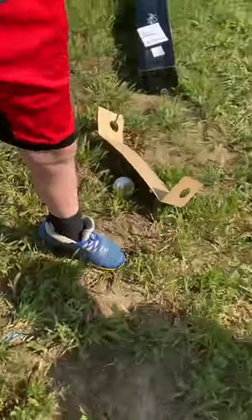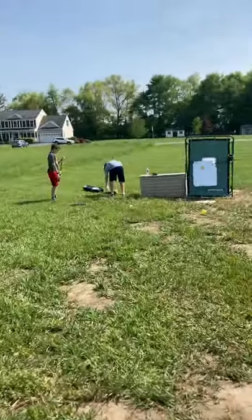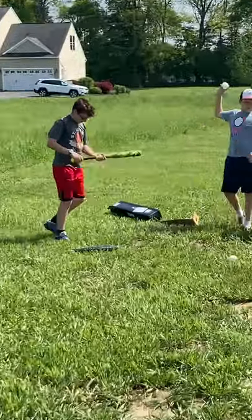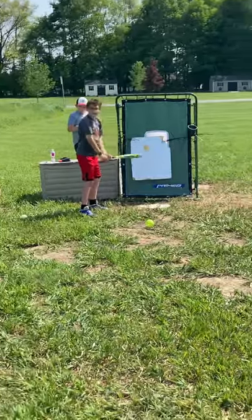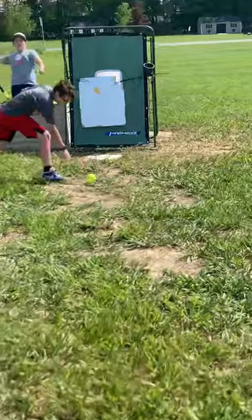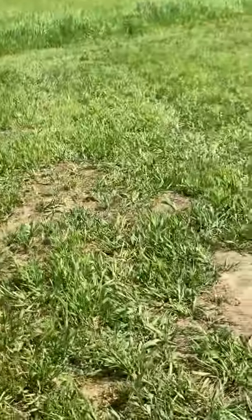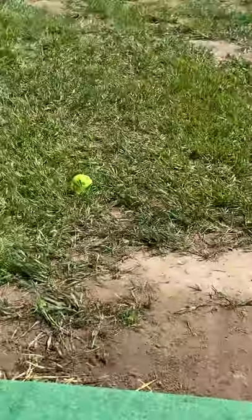Ryan, you're gonna hit and I'm gonna pitch. I'm using the new wiffle ball — Ryan, taking some hacks, get ready, you're swinging. That was a pretty good hit. Now we're gonna see what kind of pitches we can throw and how well the ball moves after this.